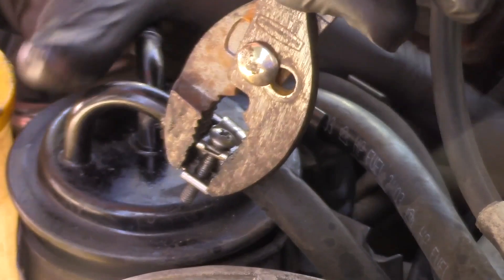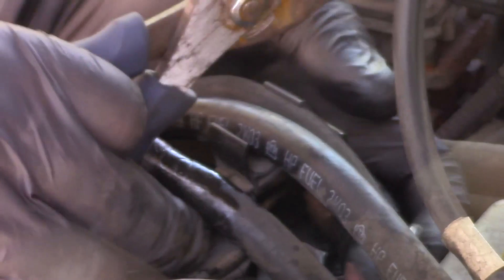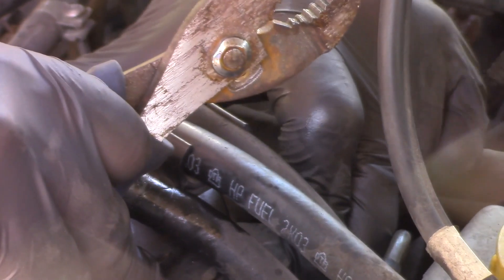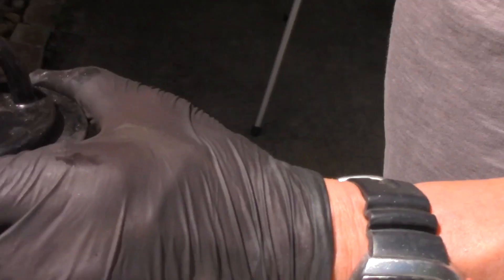Alright, let's get this out of the way. Here it is. It's full of gas, so we'll make sure we dispose of this properly — put it in your oil container and recycle it.